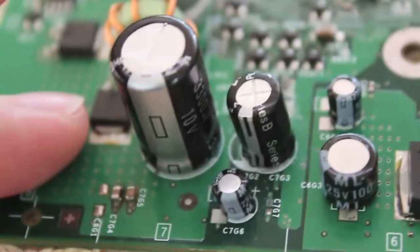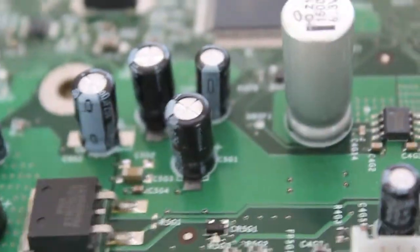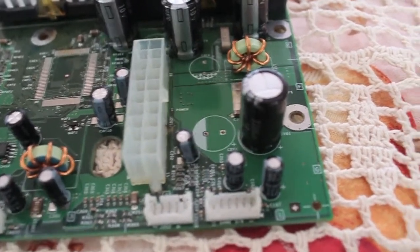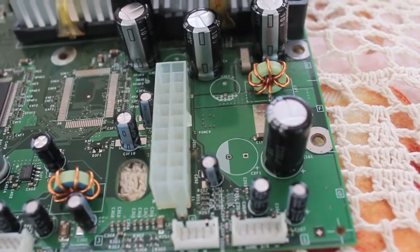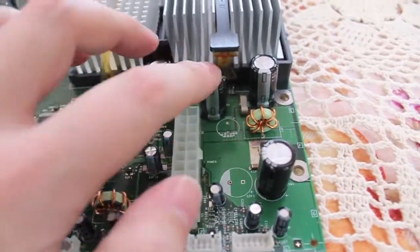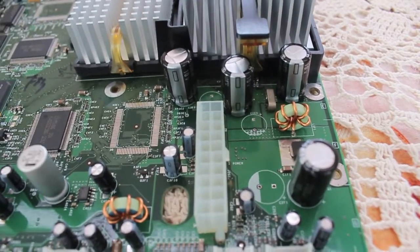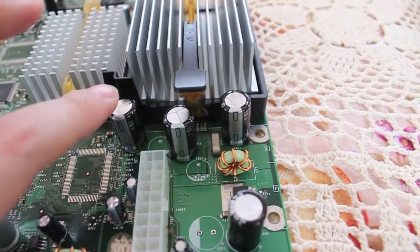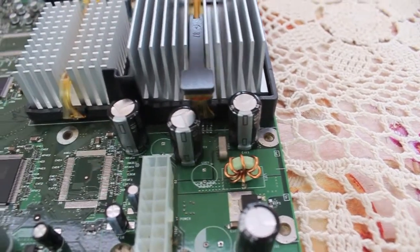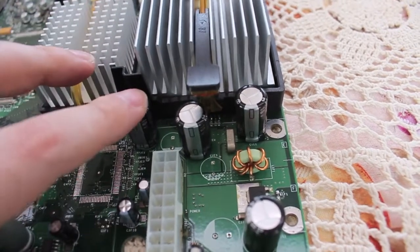We've got a 3.3 Farad 10 volt over here, and this one was also 3.3 10 volt. It came in a pack of 5 — I didn't really have an option, so I ended up with 5. I only needed 2, and then I realised that these 3 capacitors here were 6.8, 6.3 volt. These are 3.3 Farad and they are 10 volt, so that's not too bad. It's pretty close to the original specs.